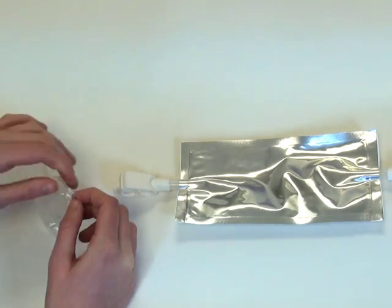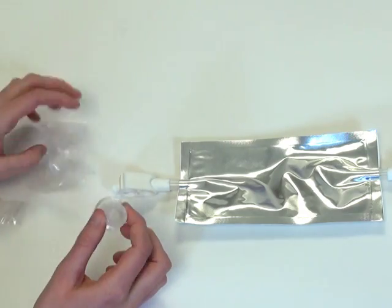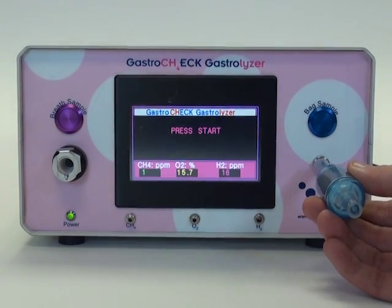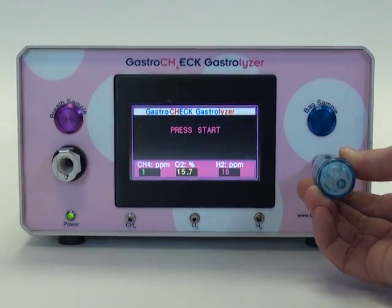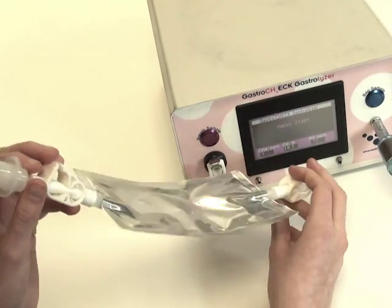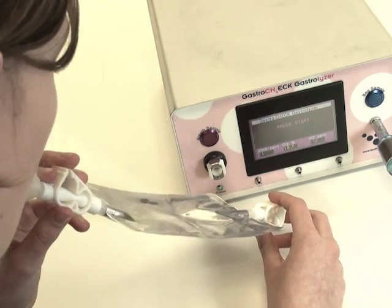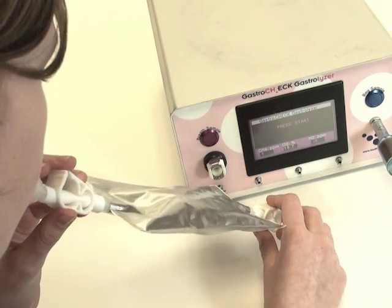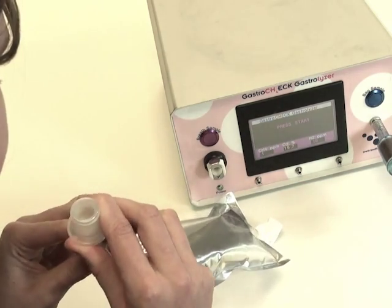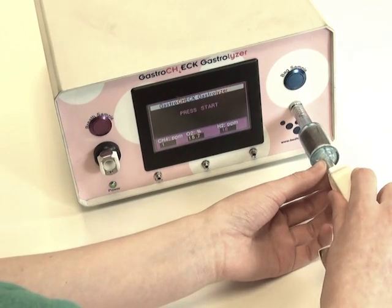A breath bag mouthpiece is then opened by the patient and placed onto one end of the breath bag. Don't forget to place the moisture filter onto the monitor before the test. The patient should blow through the bag with both clamps open until they reach their end tidal breath. As they reach this, they should press the clamp down while still exhaling to trap the end sample. The top clamp can then be closed and the mouthpiece taken off. The breath bag can then be placed onto the moisture removal filter, the clamp at the top released, and the breath bag sample button pressed.